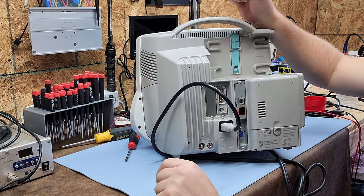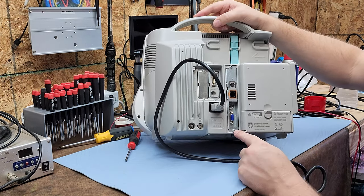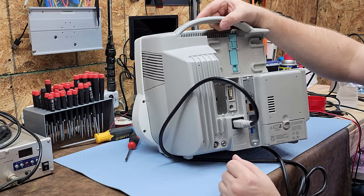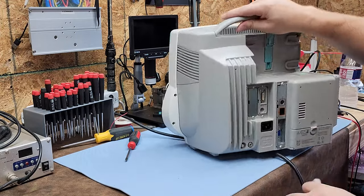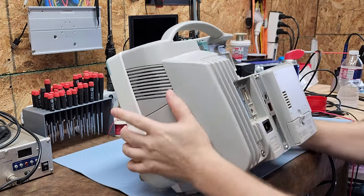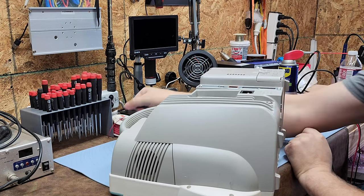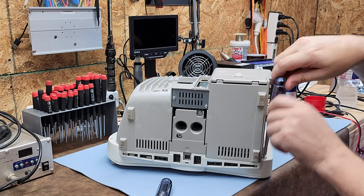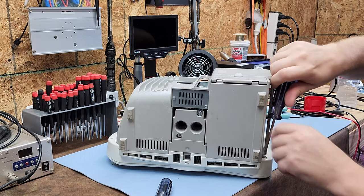Let's get into a teardown, explore the display — which we already know is defective — and maybe I can get you a part number and show you how to fix it. Philips loves using Torx fasteners, so I'm grabbing a Torx driver. First thing: unplug it. What are the odds — Philips does not use Phillips screws. Let's go ahead and separate the front panel from the back.